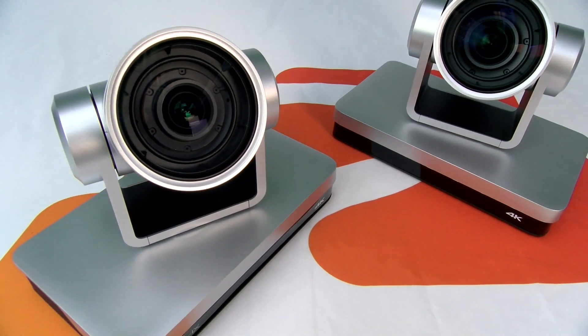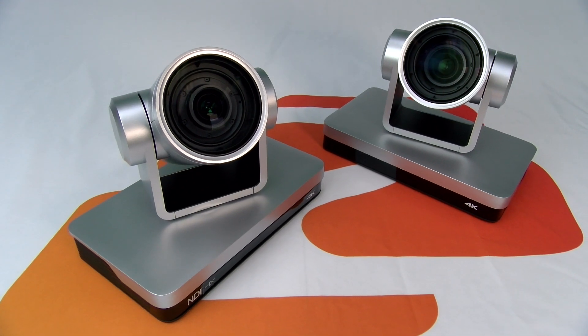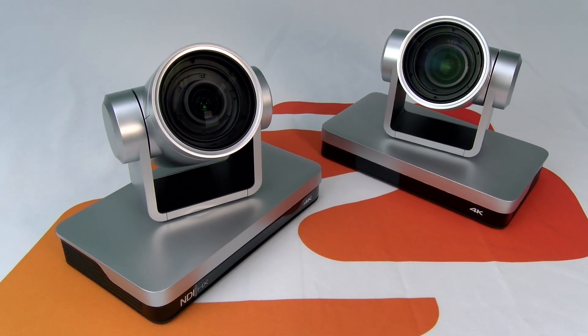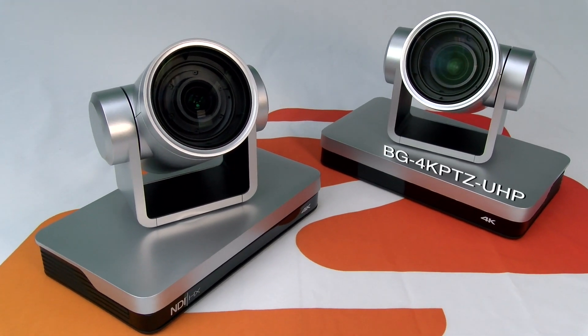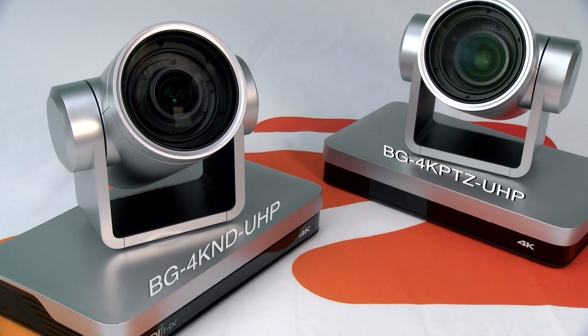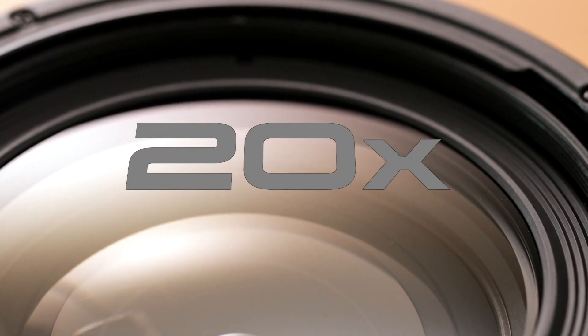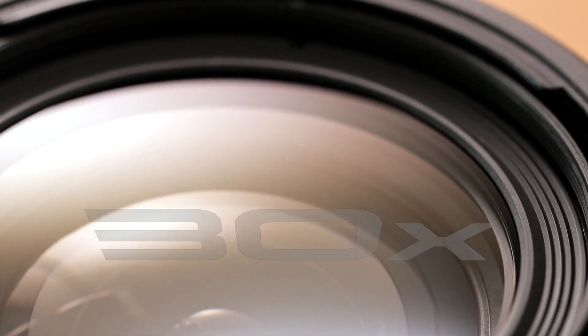Presenting BZB Gear's PTZ 4K Live Streaming Camera Series, offering two model versions equipped with Sony CMOS technology. The BG4K PTZ UHP and the BG4K ND UHP are available in 12x, 20x, and 30x optical zoom ranges.